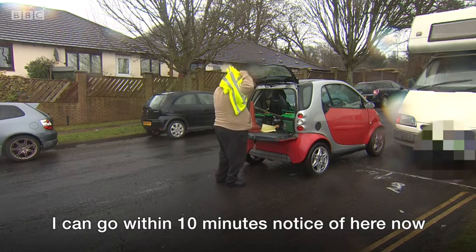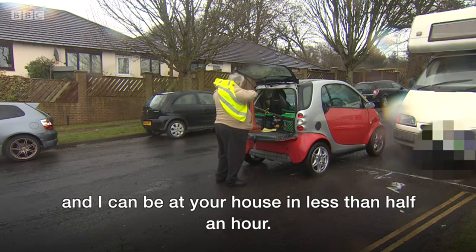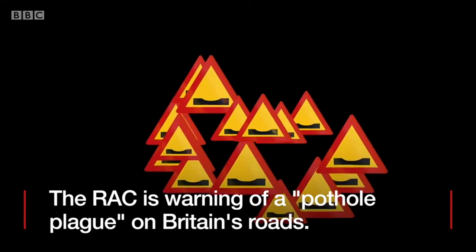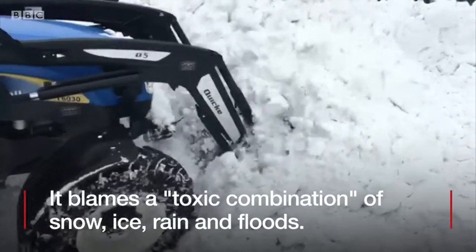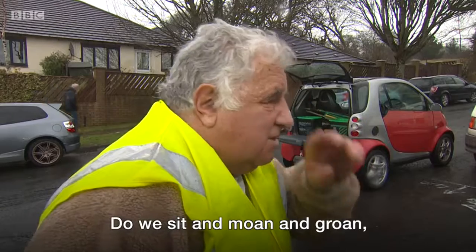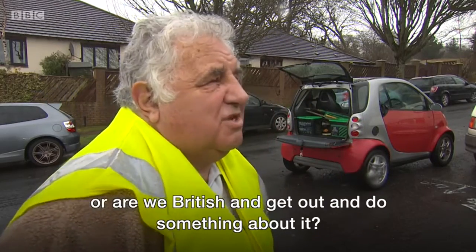I can go within 10 minutes notice of here now, and I can beat your ice in less than half an hour. Do we sit and moan and groan, or are we British and get out and do something better?